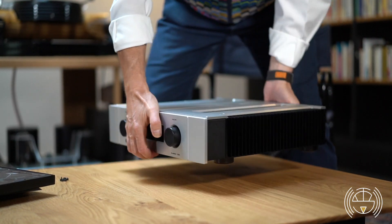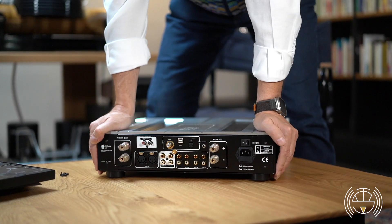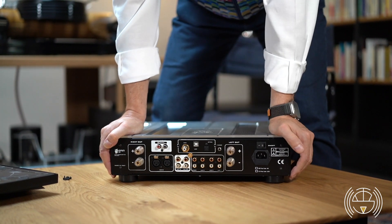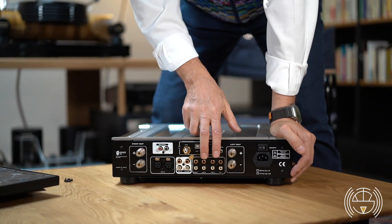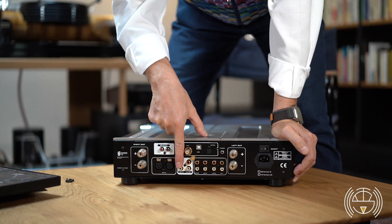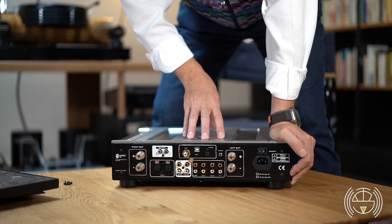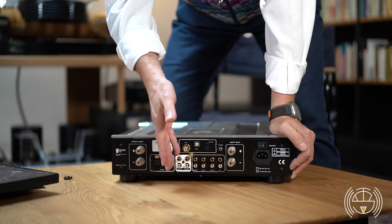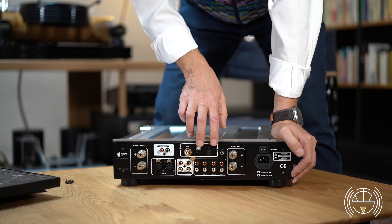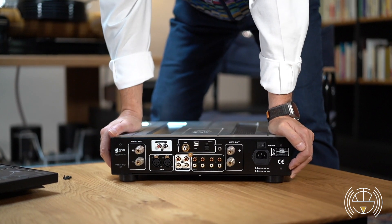On the back, very complete connectivity. Besides the power and the binding posts for the speakers, we have three line-level inputs, one balanced, and then you have a pre-out, an amp-in — so if you want to use this amplifier as a power amp it can be done — a direct-in, and a rack-out. And there are three digital inputs: S/PDIF, USB, and optical.